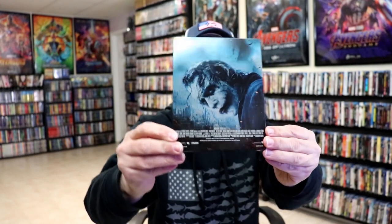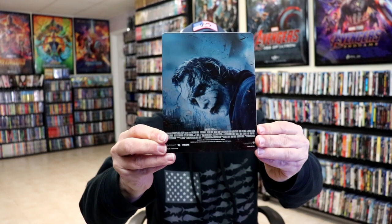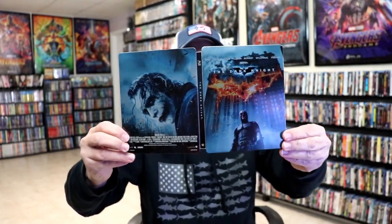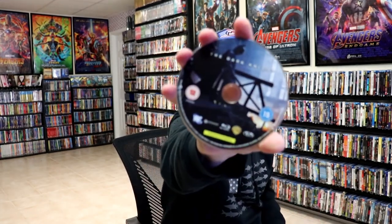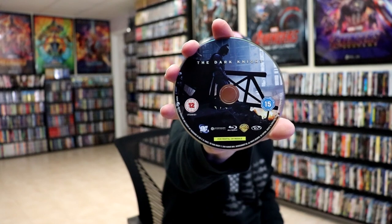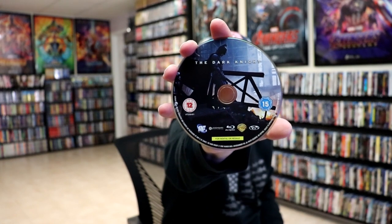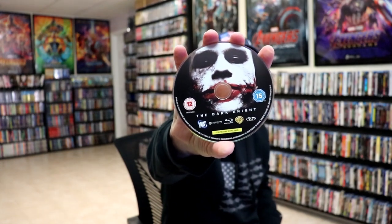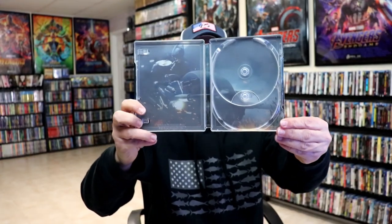Really nice-looking image there. I do like that. It is a matte finish, no embossing or debossing. And then we have this great-looking artwork on the back. I do love the way that looks. We open it up, we have our front and back together. Really nice-looking artwork. On the inside, this does come with two discs. We have our Blu-ray disc of the feature film, and we also have a Blu-ray special features disc with some really nice-looking artwork. And we do have some inside artwork on the Steelbook.